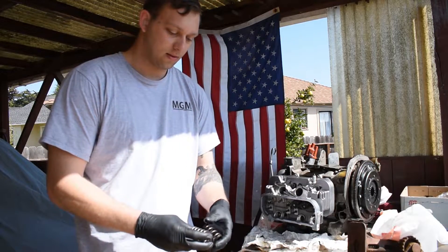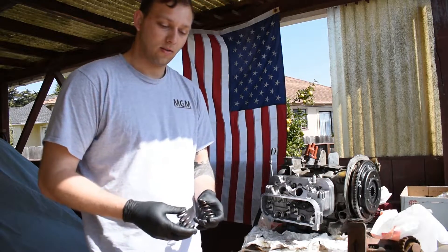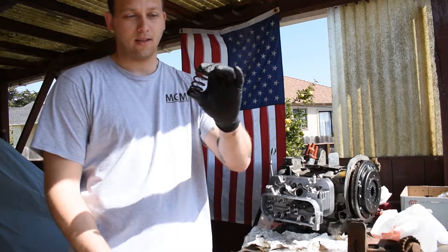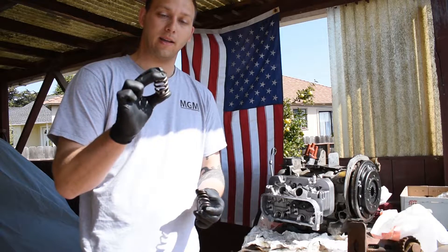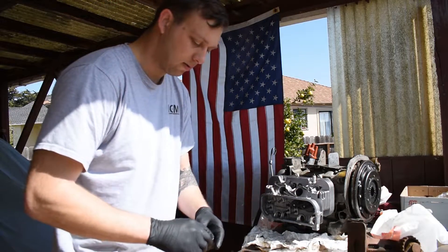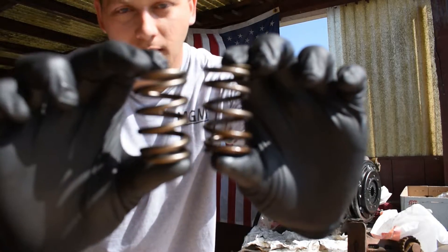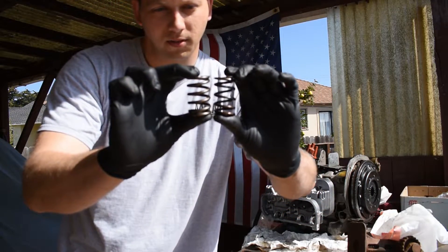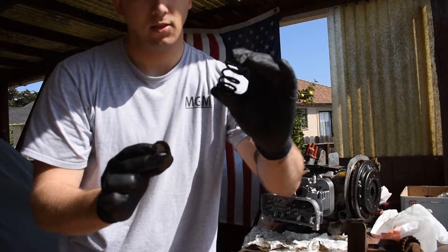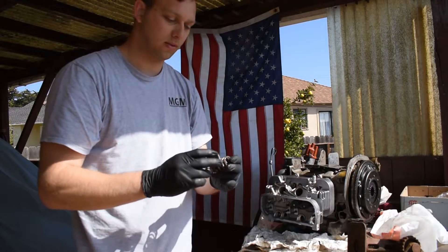One of the things I noticed is when I compressed the springs using the tool, the old ones were able to compress much further before binding up. When you look at them, you can see the coils themselves are thicker on what came with the AA Performance heads, and the spring is overall taller on what I had, which is from European Motor Works, I believe.